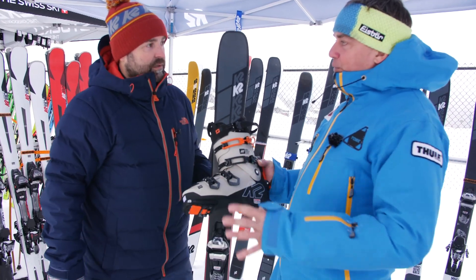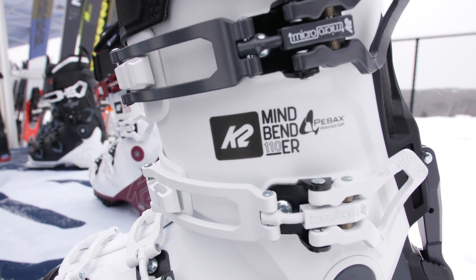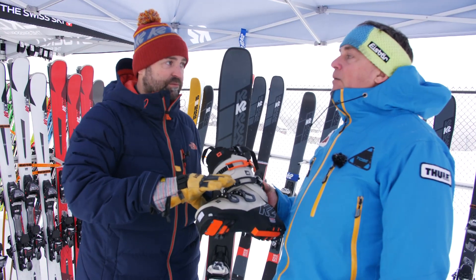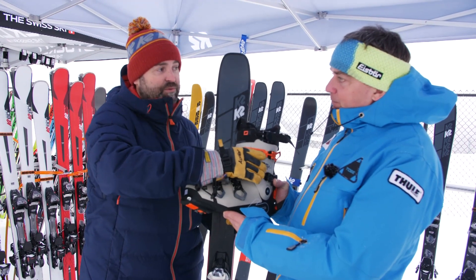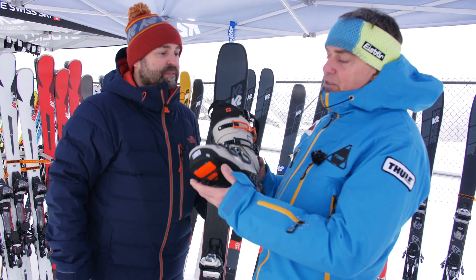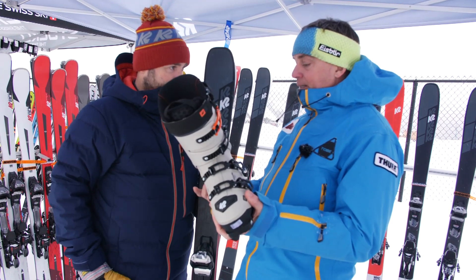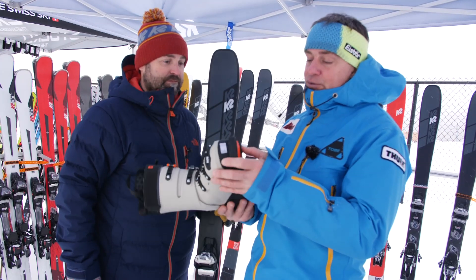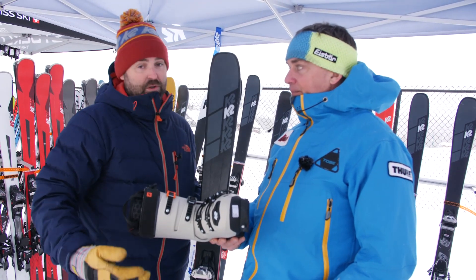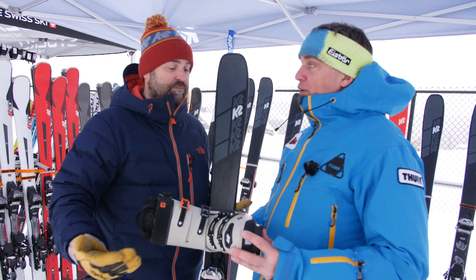The men's lineup includes a 100 flex, 120 flex, and this 130 flex. For women there's a 90 and a 110 flex — all with the same features. The difference in the 100 is a slightly wider last at 100 millimeters, and the upper cuff is in TPU rather than P-backs like the 120 and 130, making it about 25 grams heavier. It's DIN-ready to fit in any regular binding, which is amazing — one pair of boots fits all bindings. The only consideration is that it has a Gripwalk sole, so it needs a Gripwalk-compatible binding, though an Alpine sole will be available aftermarket.